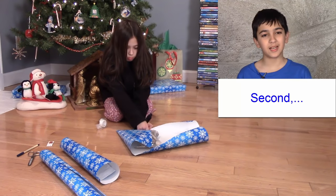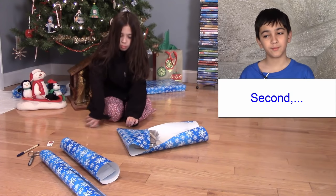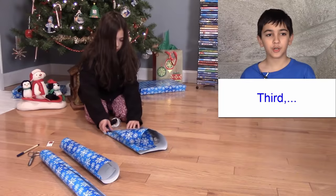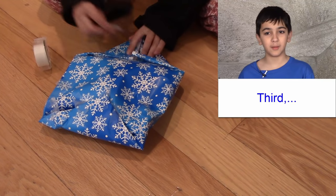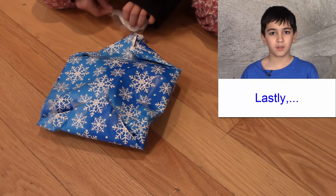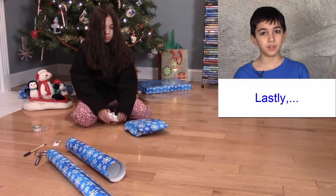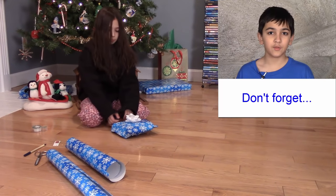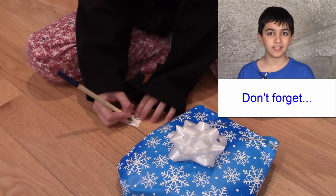Second, fold in both sides and tape them together. Third, fold the ends and tape them. Lastly, you can put on ribbons and bows. Don't forget to write the person's name on the gift.